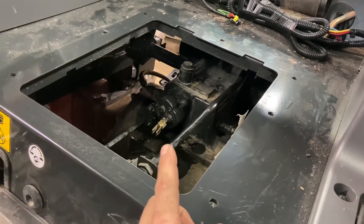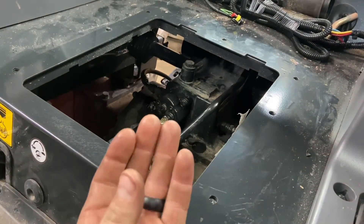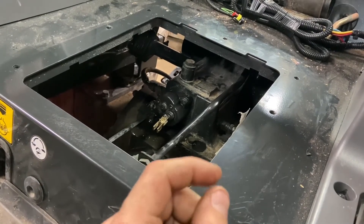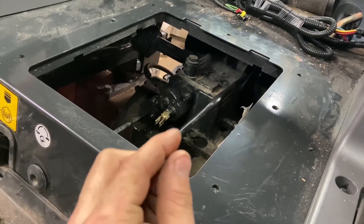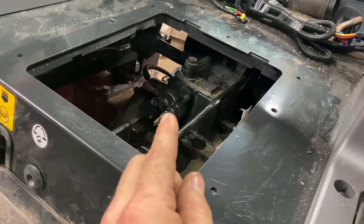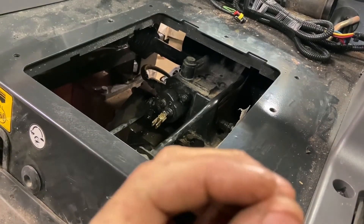What happened was there was a stuck spool — it got a chunk of dirt or debris in the spool and ended up getting stuck. I could just barely move it when it was on the bench, so I worked it up and down for a couple minutes and then it started coming back on its own.